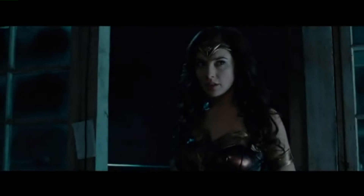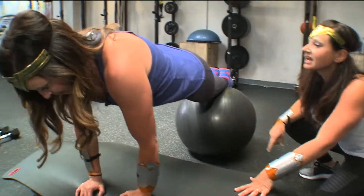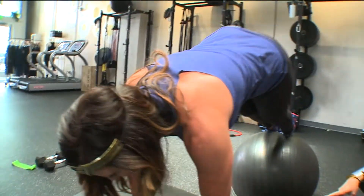She can jump, she's got her lasso, she's this gorgeous woman — it's like the complete package. To look this way, Melissa Levy, owner of the Rebel Workout, says you have to work the overall body, not lift heavy weights.